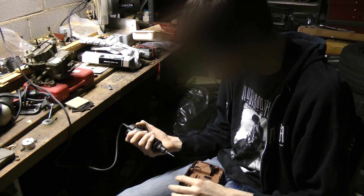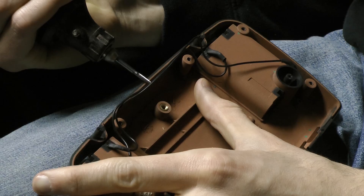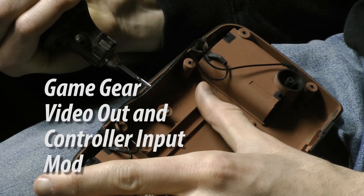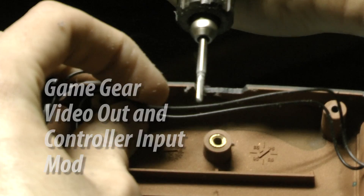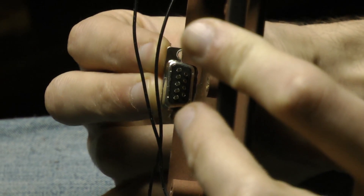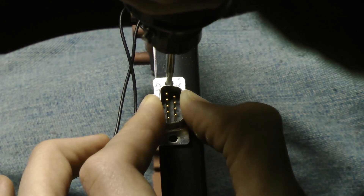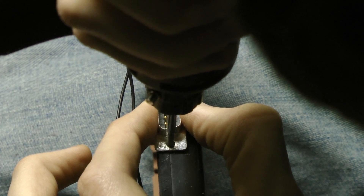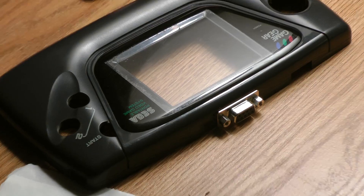And I'm doing it freehand, so it's not going to be perfect, but it should work. And here we go.